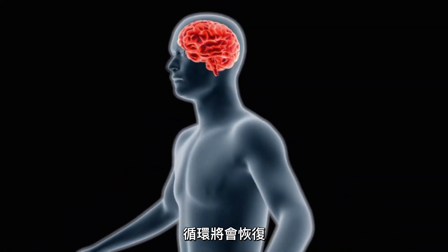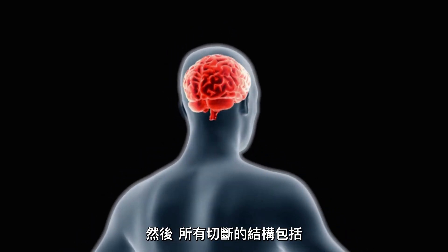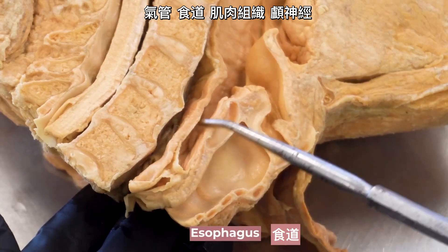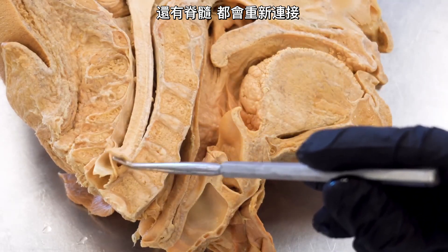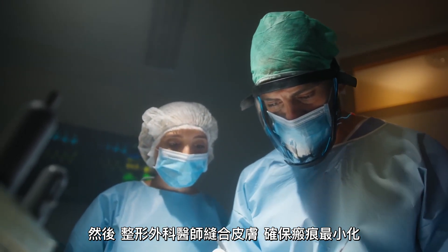The transfer will only take a few seconds since the bodies will be 2.5 meters away from one another. Circulation will be restored, and the recipient's head and brain will be warmed up once again. From there, every one of the severed structures — the trachea, esophagus, musculature, cranial nerves, and even the spinal cord — will be reattached. Plastic surgeons will then sew the skin closed, ensuring scarring is minimal.